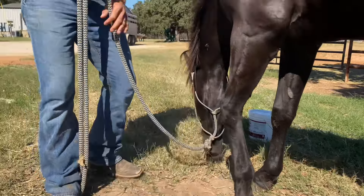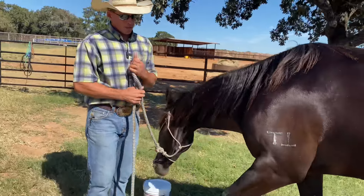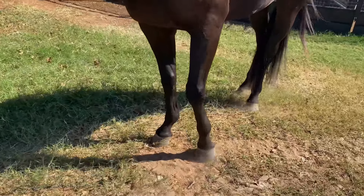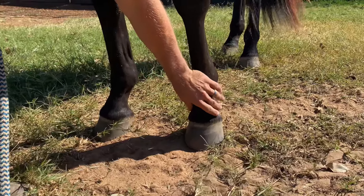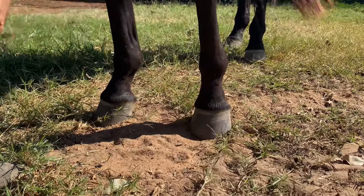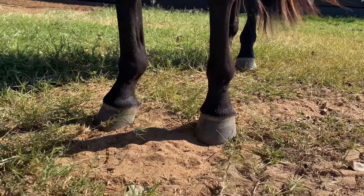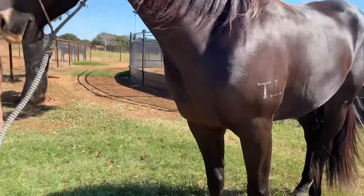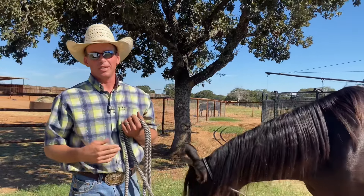It's not rocket science. When you look at your horse's feet, they're not supposed to look crazy or different. The hoof is just supposed to sit within the coronary band, and you can tell his are. Of course there are different situations, but sticking to the basics in everything you do in life is really hard to beat.